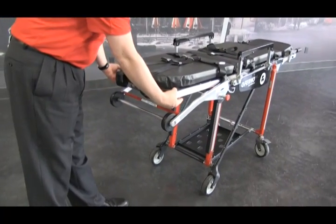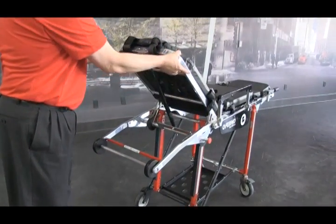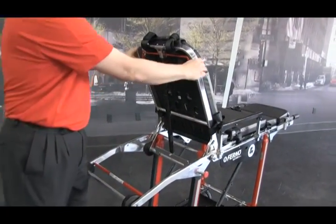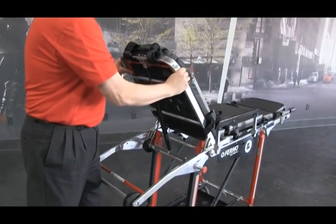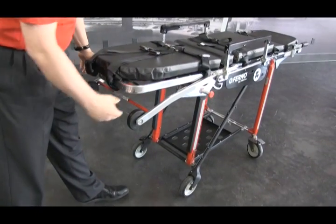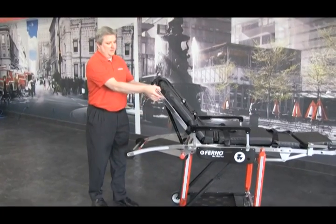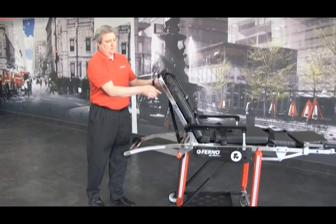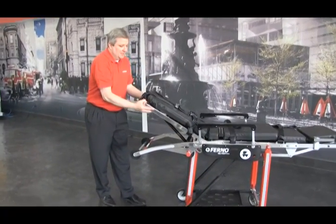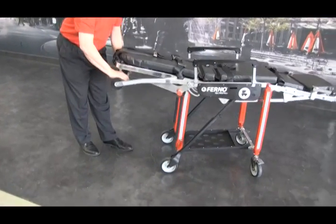To operate the backrest, there's a red release handle. Push the red release handle towards the patient to raise it up or lower it down. Again, push the red release handle towards the patient and pull it down. When adjusting the backrest, push the red release handle towards the patient, but always make sure the backrest is in the down position when changing the cot into the chair position.